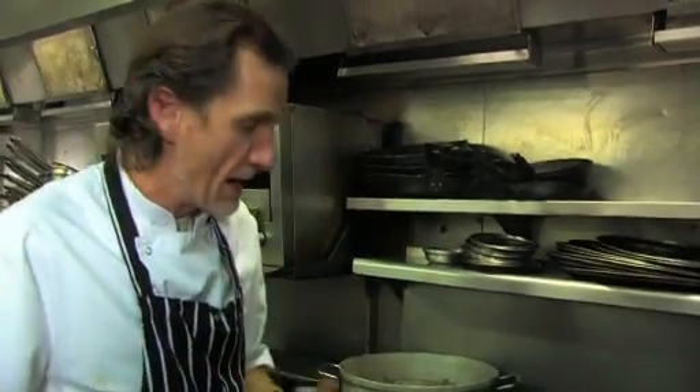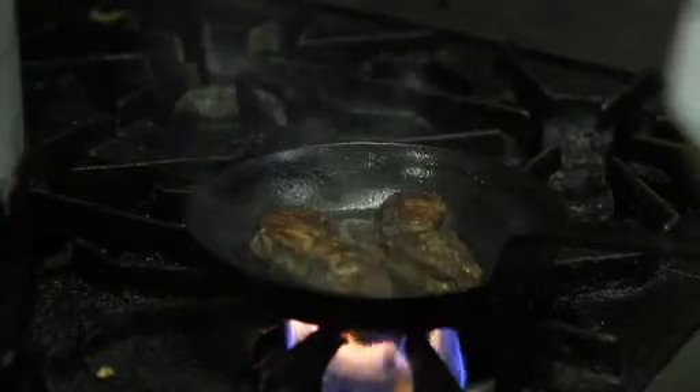For rare to medium rare, you're probably only talking two to three minutes each side, and then it's important to let it rest for a couple of minutes — two to three minutes. Just let it rest. Let the heat penetrate into the middle of the meat.